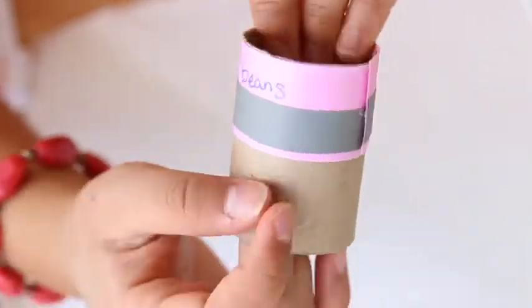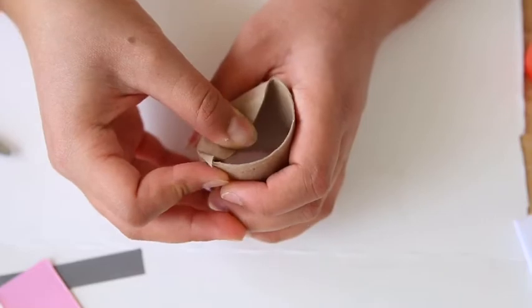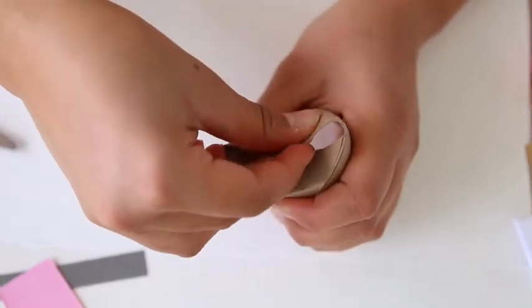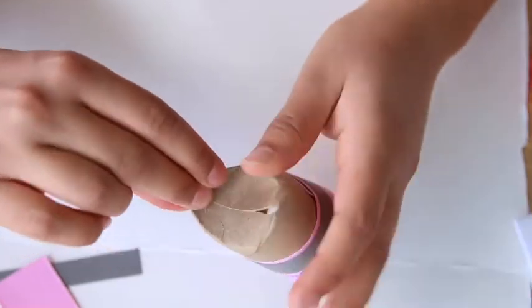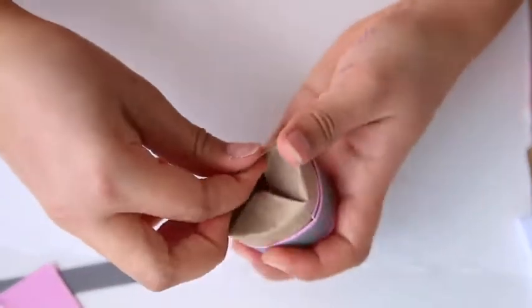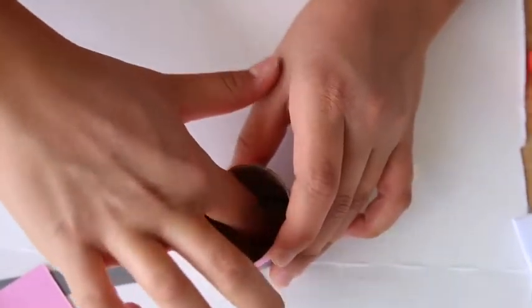Now we need to make sure the soil doesn't fall from the bottom, so we fold it. Toilet paper rolls fold really easily — do two folds, then fold in those extra corners as well. You don't have to use too much strength. Now we have a little holder, a little pot for the soil — perfect size, nice and cute!